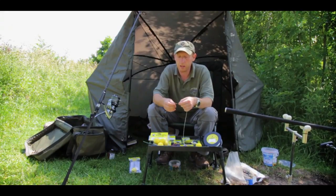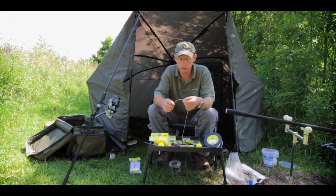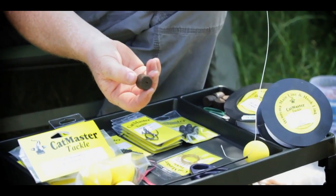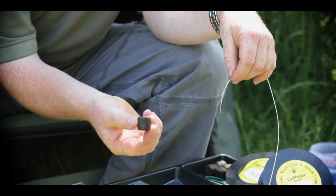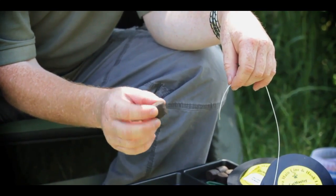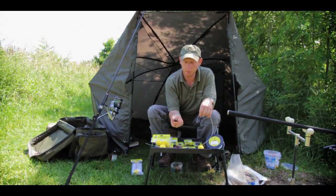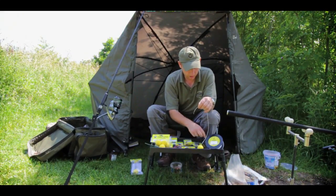You can put the halibut pellets on like you would if you were carp fishing, but I'm going to show you my way now. I've got a few halibut pellets here that I've already pre-drilled out. I don't generally buy the pre-drilled ones because they dry out by the time you've bought them. These are really oily — they come from GP Pellets at Middlewich and they're superb, they catch a lot of fish.